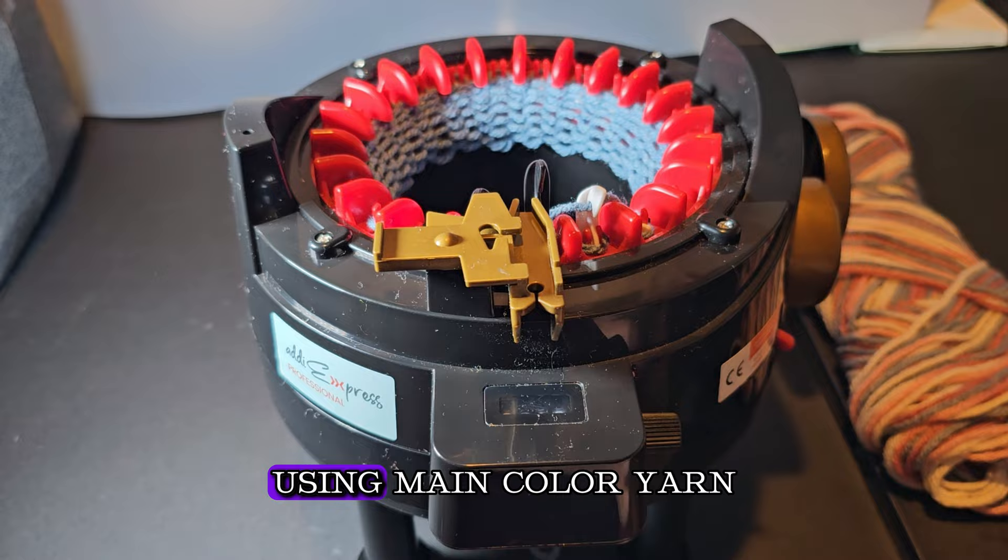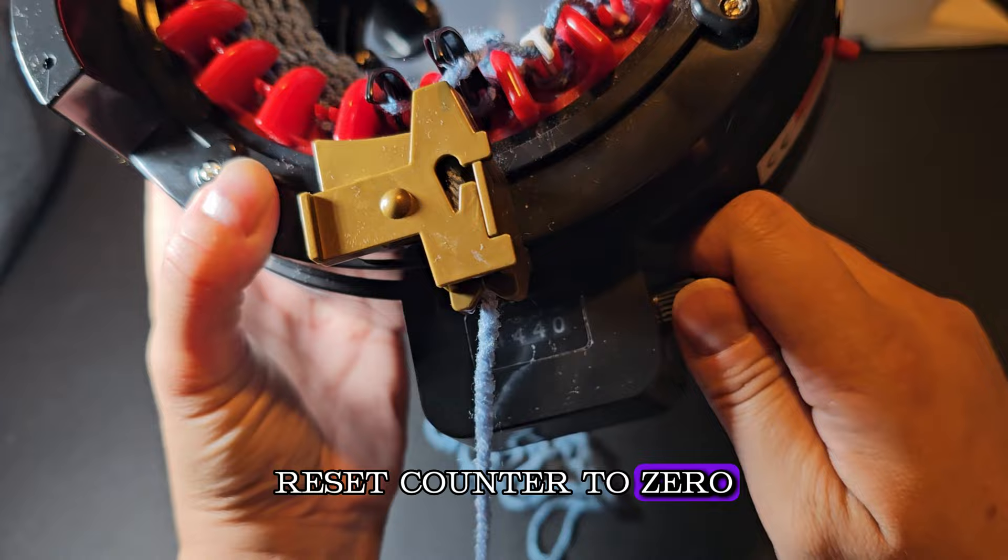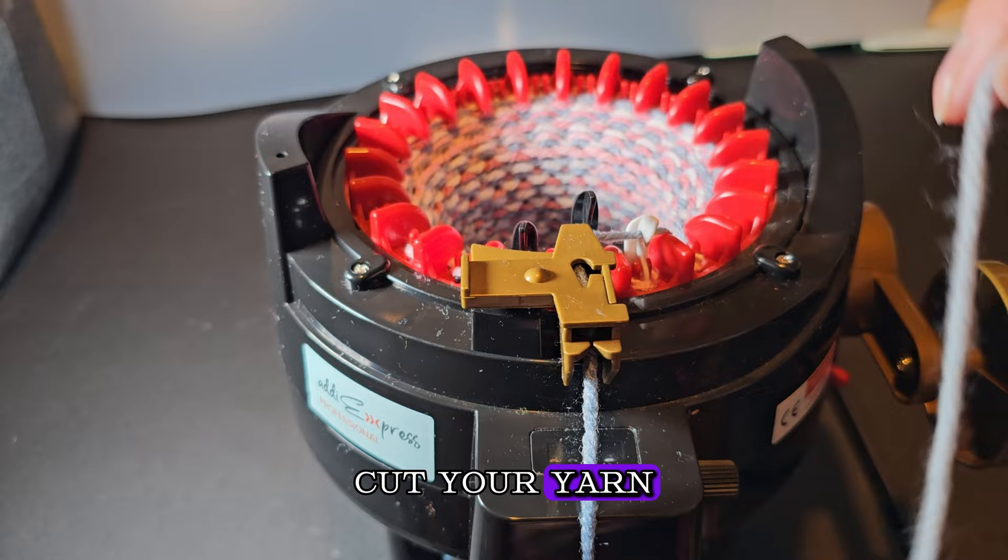Reset your counter to zero and start winding 45 rows with your main color. Once done, go ahead and cut your yarn and grab your other ball of scrap yarn. Place the working yarn inside the middle.